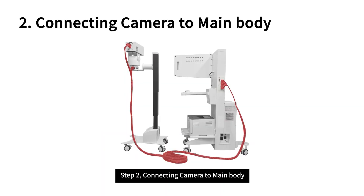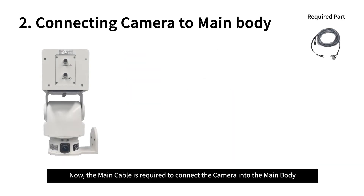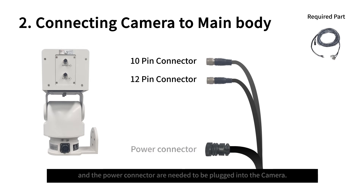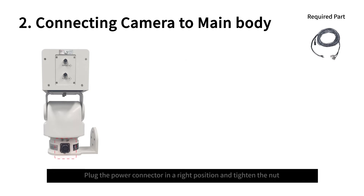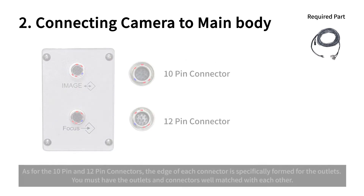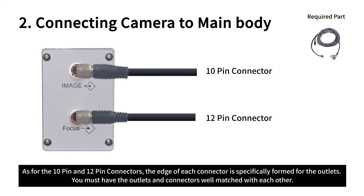Step 2: Connecting camera to main body. The main cable is required to connect the camera into the main body. The 10-pin connector, the 12-pin connector, and the power connector need to be plugged into the camera. Plug the power connector in the right position and tighten the nut. For the 10-pin and 12-pin connectors, the edge of each connector is specifically formed for the outlets — you must have the outlets and connectors well matched with each other.